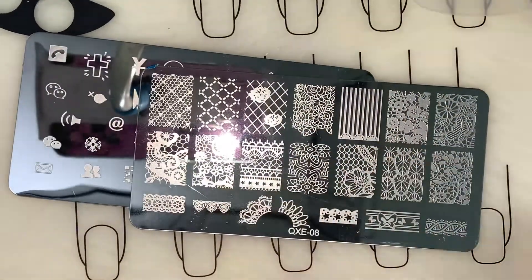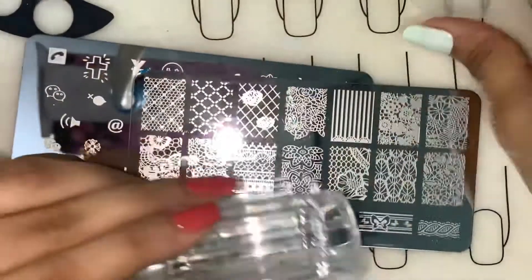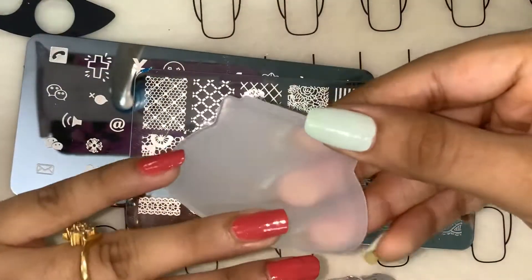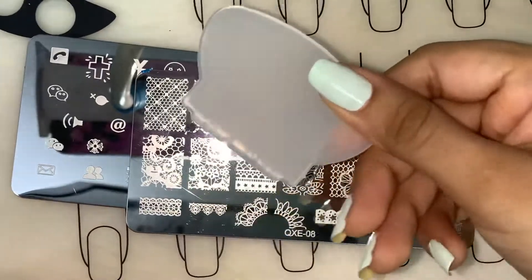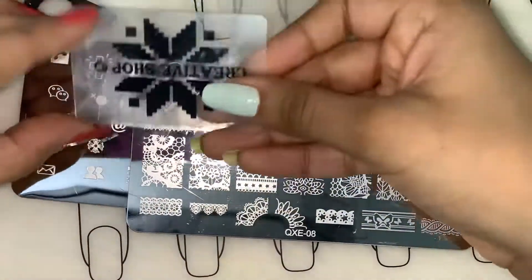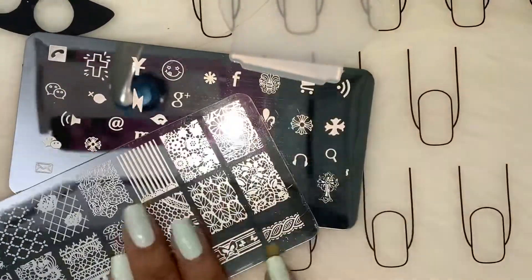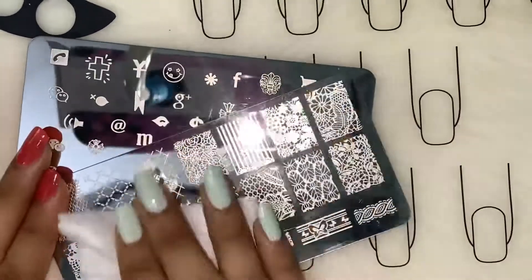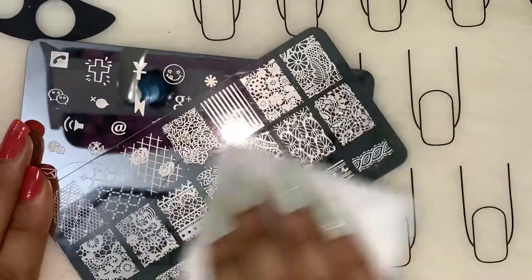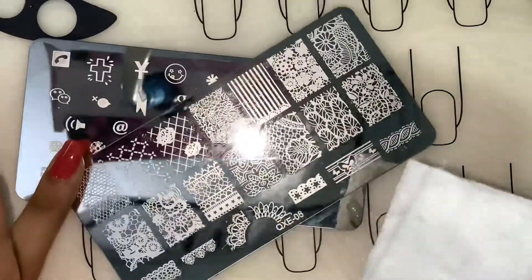So I've removed the blue protective film. This is the clear stamper, and this is the scraper which I got with the stamper. I'm not sure how this is going to work, so if it doesn't work properly I will use my Creative Shop scraper. First of all, I'll give a quick swipe of acetone to the plate — if you can hear this, the images are quite deeply etched, so stamping shouldn't be an issue.